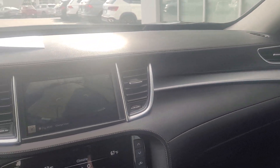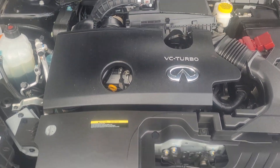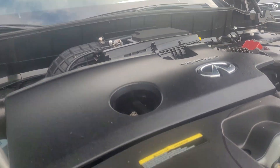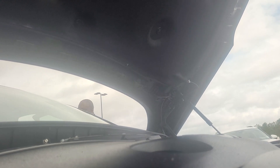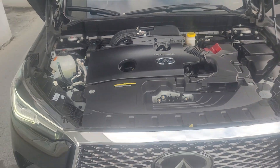If you have any questions — oh, let's do the engine, my apologies. Let's take a look at the engine. All right. What I'm going to do is lay my phone down and hit the accelerator just so you can hear it. All right, there it is.